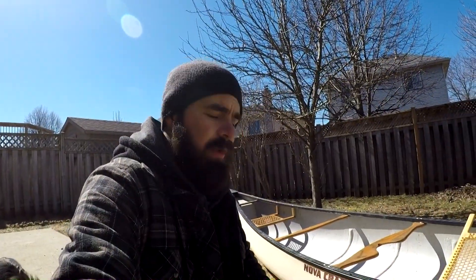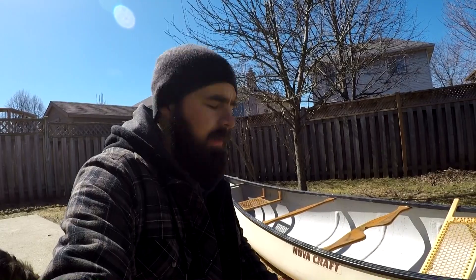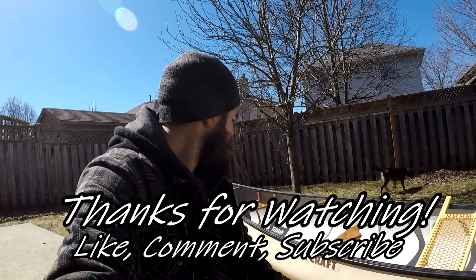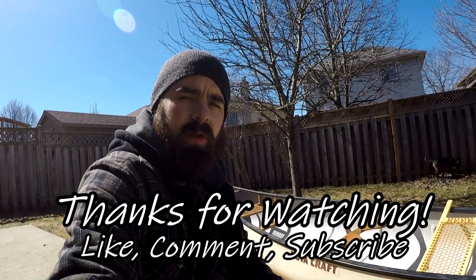Alright guys, that's just a quick little video showing you my new 16 foot Kevlar Nova Craft Prospector. Going to be fixing that up over the next month and have it ready for when the waters all open up. Be sure to like, comment, subscribe — get outdoors, enjoy life, and see you on the water!